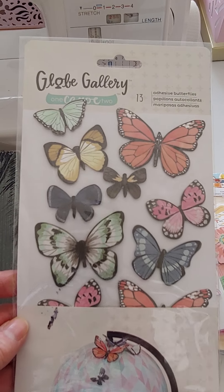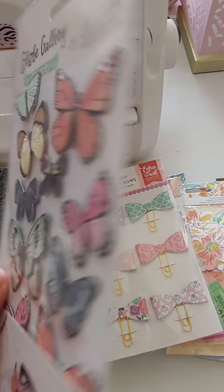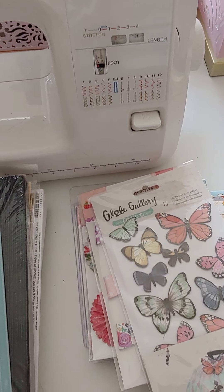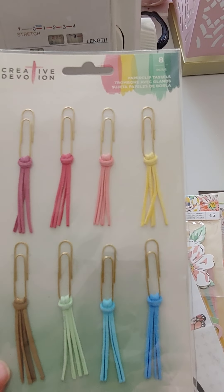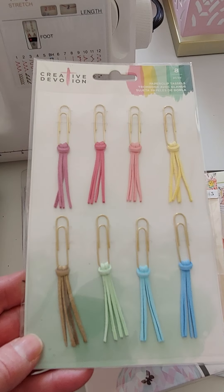I have some of these globe butterflies — looks like there's 13 pieces, $2. These cute little paper clips with pretty different colors of leather and a tassel on the end. Really cute. $2.